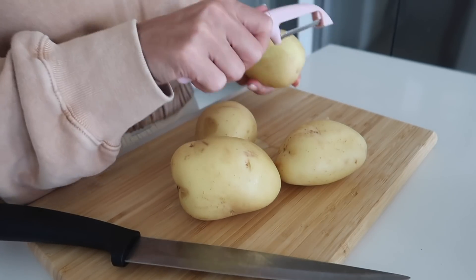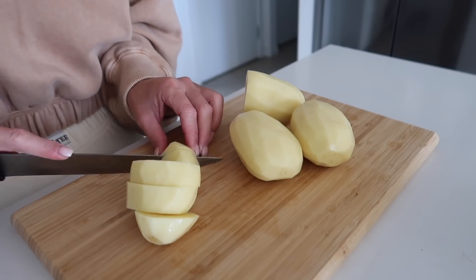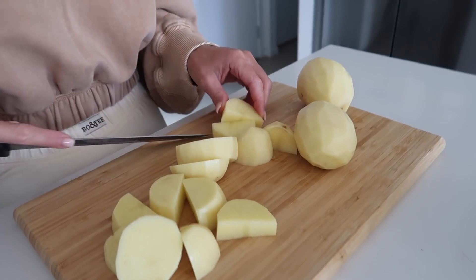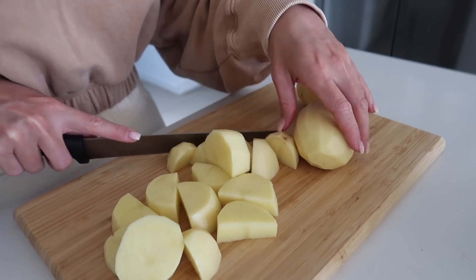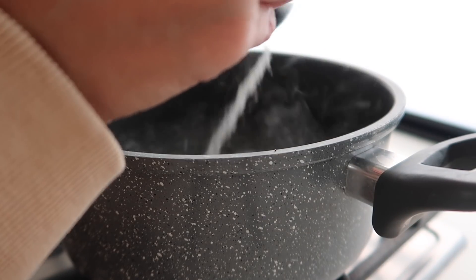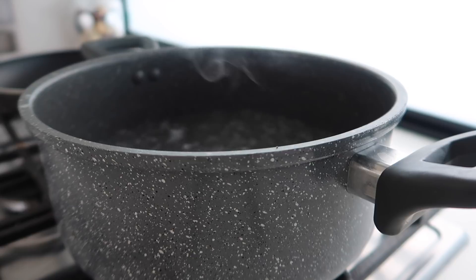I honestly hate peeling stuff, I find it so time consuming. Once our potatoes are all peeled, you're just going to cut them up into your preferred sizes. I like them nice and small because then they're extra crispy, but you can make them bigger or smaller, it's totally up to you. I do prefer them to look a little bit more rustic as well, so no real preference in how I cut them. Now that the water's boiling, I'm just going to add in some salt and then also half a teaspoon of baking powder.